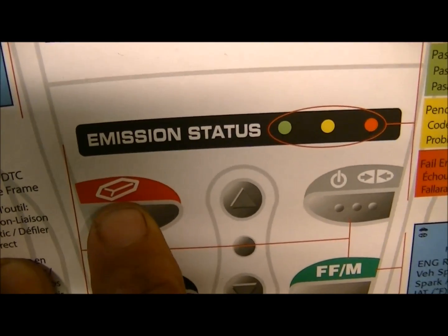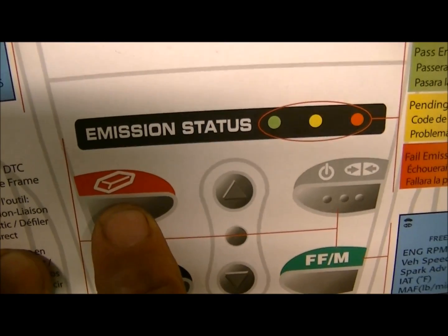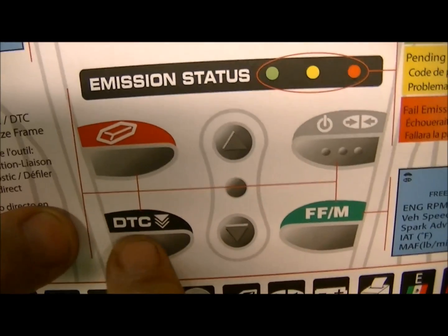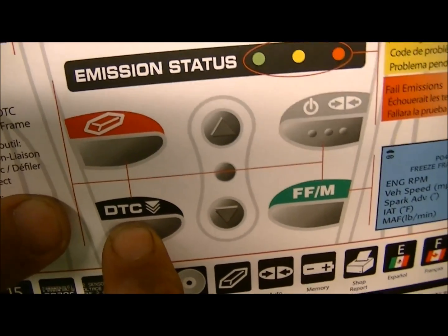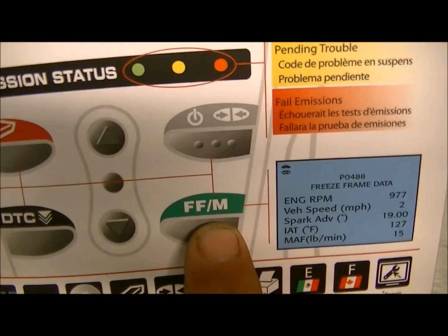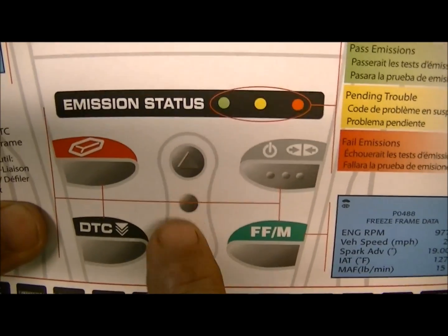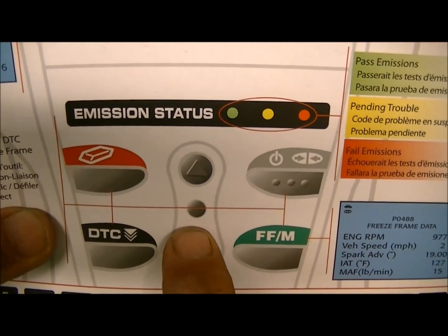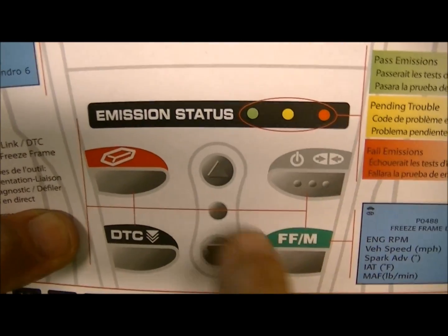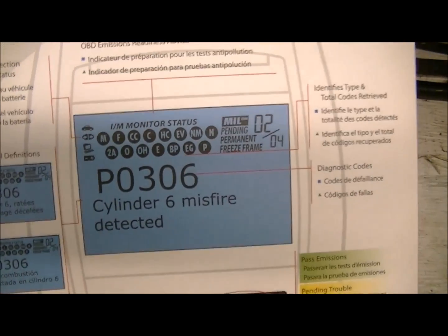Emission status lights: green means you're going to pass an emissions test; yellow means there's pending stuff — you have a 50/50 chance of passing depending on what's flagged; red means you absolutely fail. Do not press the erase button until all repairs are completed — keep the codes in memory until everything is done.